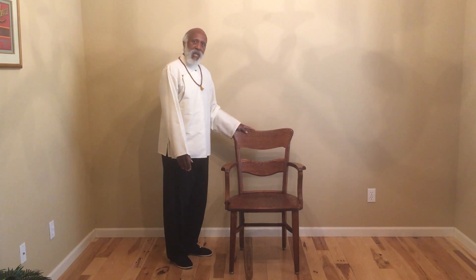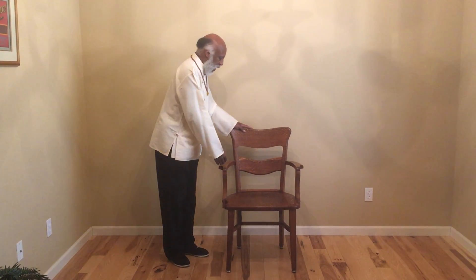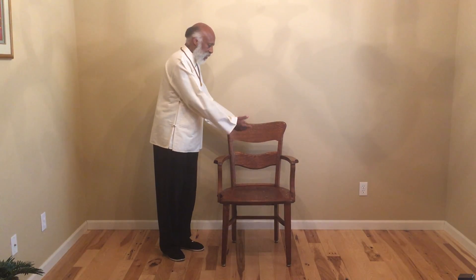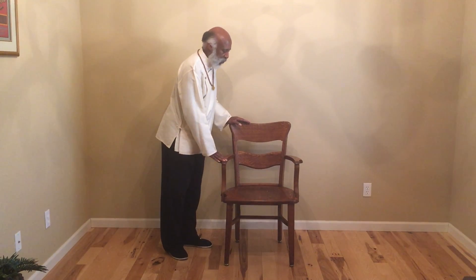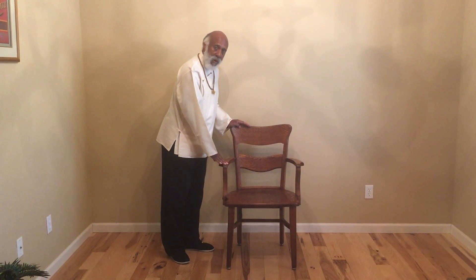Today we're going to learn about Chair Tai Chi. Chair Tai Chi is the full 108-move form from the Yang system style, but the only difference is doing it from a sitting position. We start off with a sturdy chair sitting firmly on the floor. In some cases, some people may need chairs that have arms to do it.